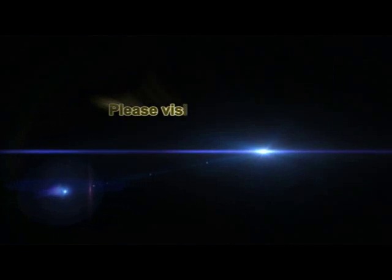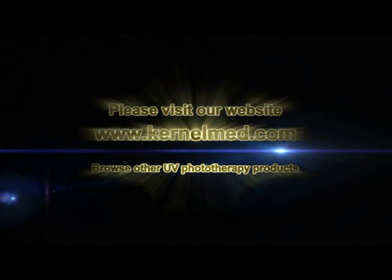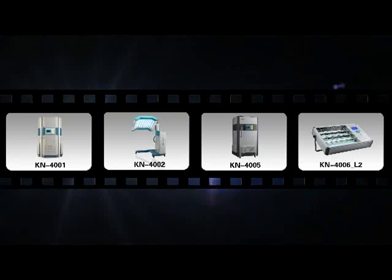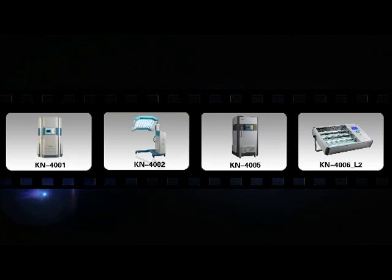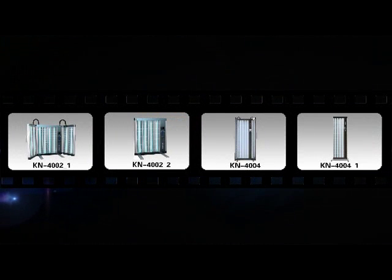Thank you for watching. Please visit our website at www.kernalm.com to browse other UV phototherapy products. Thank you.